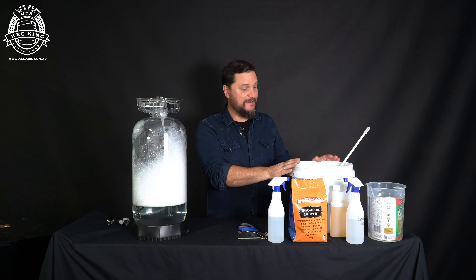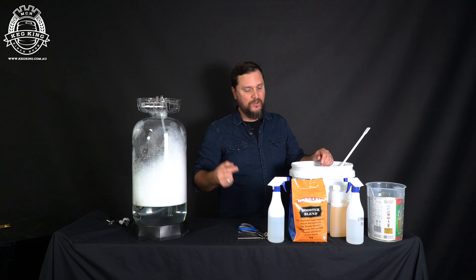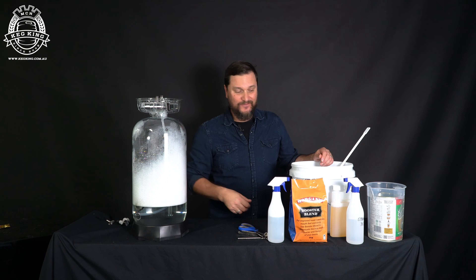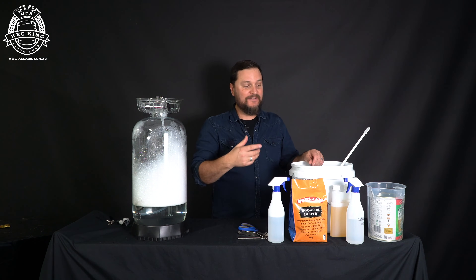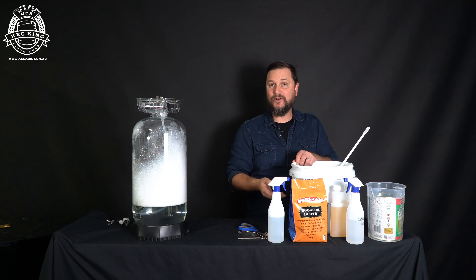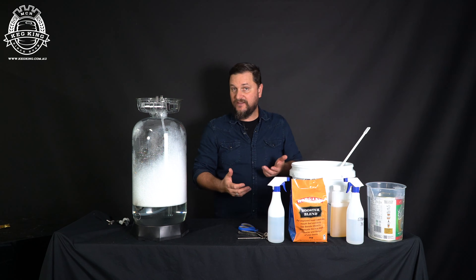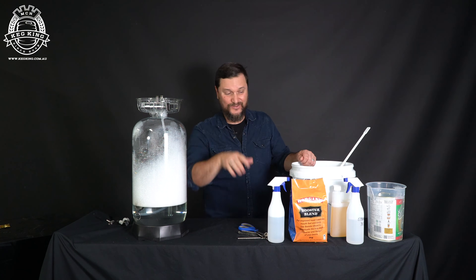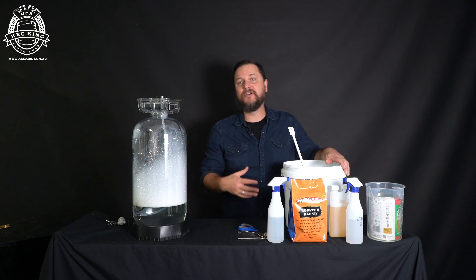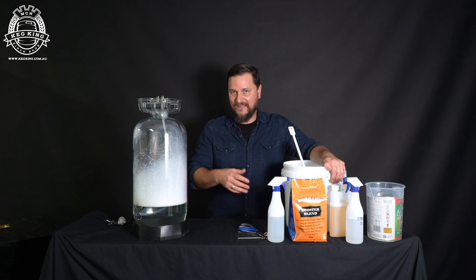Once you've tipped the sanitizer out of your bucket and sanitized all the surfaces for the mixing bucket, go ahead and start opening your can of extract. I've added another five liters of water into this bucket and I'm going to add the fermentables to that and mix them in. You can use a bit of warm or even hot water to mix with, because we're going to be adding it to cool water when we put it into the fermenter.